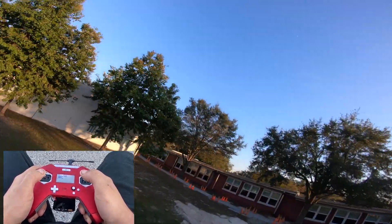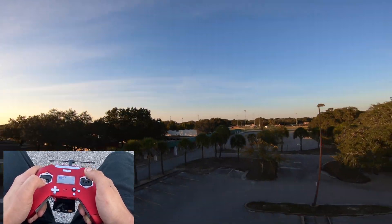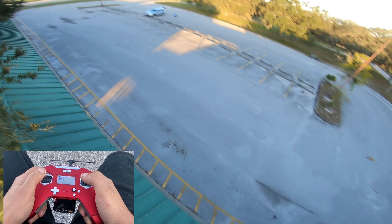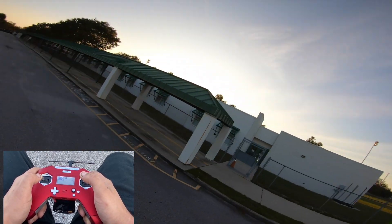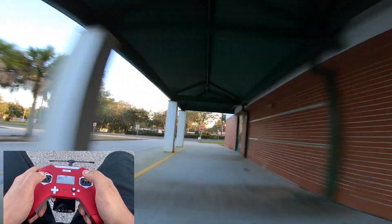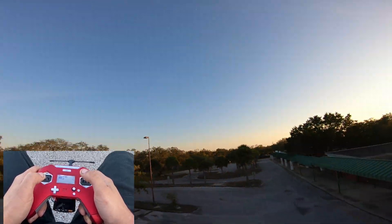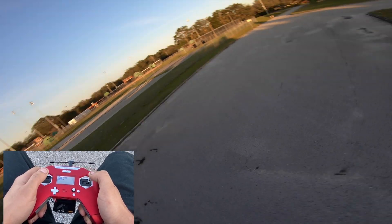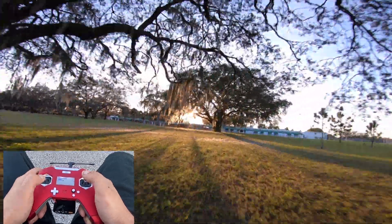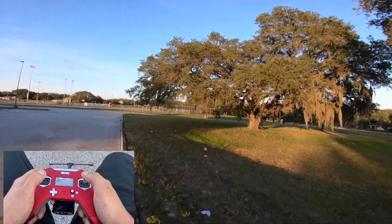Great signal with my FPV feed — this TBS Nano is only on 400 milliwatts but it's doing really good. I usually fly 1000 milliwatts on my Badger. Three minutes already, awesome. I'm surprised how much more flight time I'm getting. I guess my other motors are 1800 KV and these are 1700 KV, so it's making a big difference.